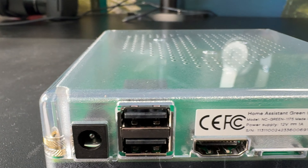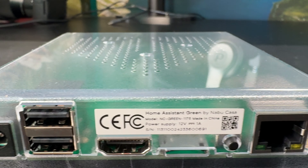But if other protocols are a must and you want to control a wider range of smart devices, you have to buy some dongles and even a USB hub, because there are only two USB ports — and that will add some cost to the total price of this device.